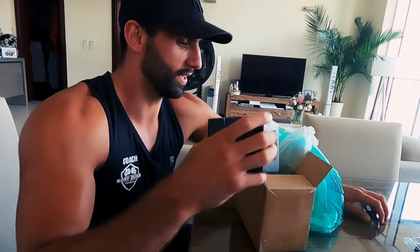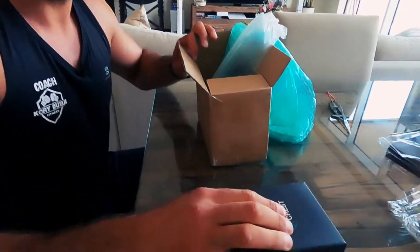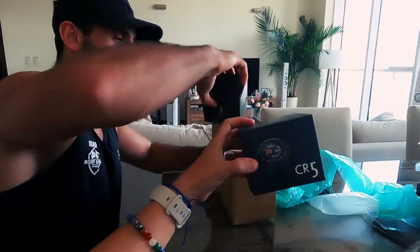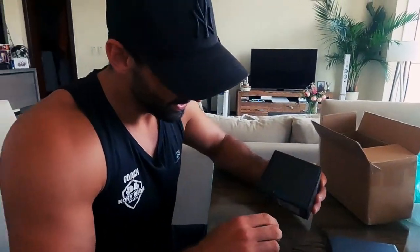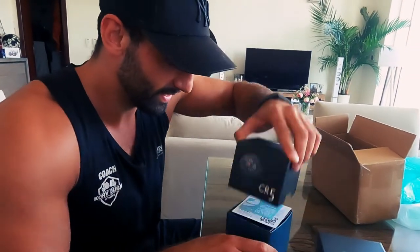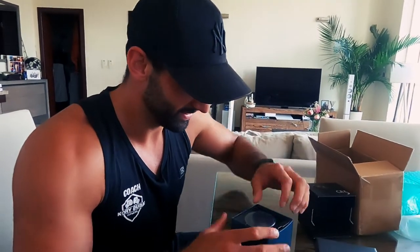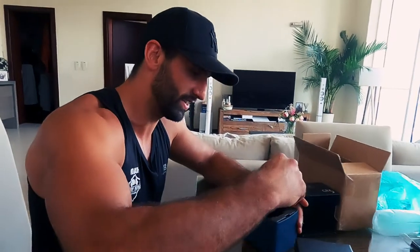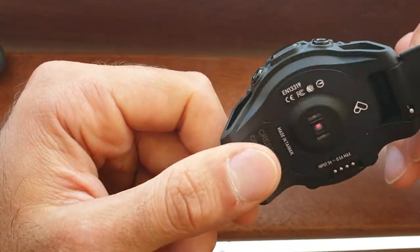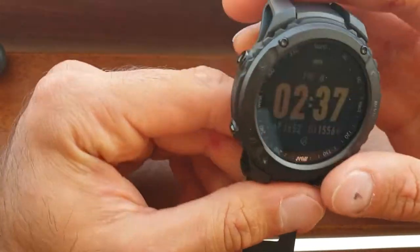Here we go — there's one, look at that! And there's another one. Right, let's do the honors. Wow, look at that — they're nice and light. Right guys, so this is the watch and I'm very impressed with it. I'm going to take you through some of the features real quick.